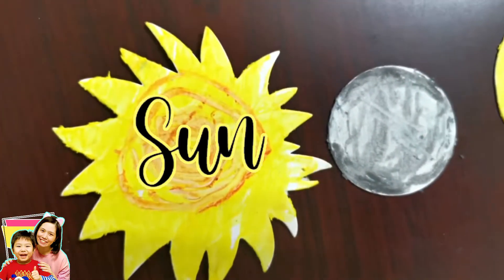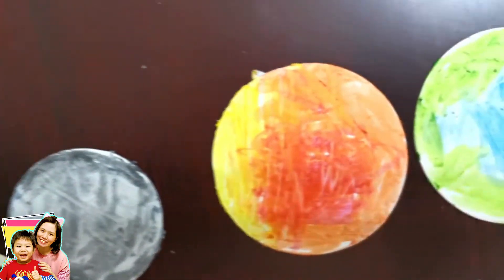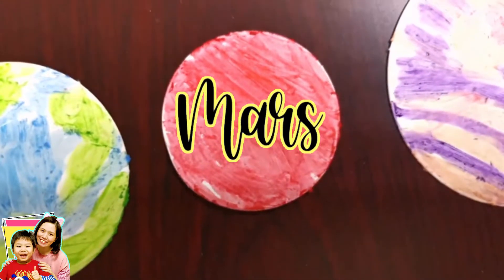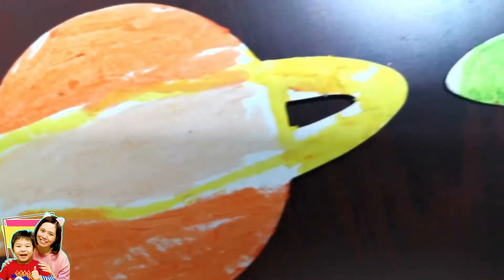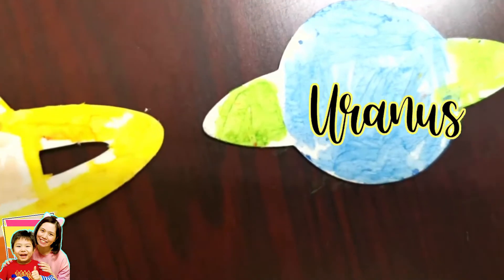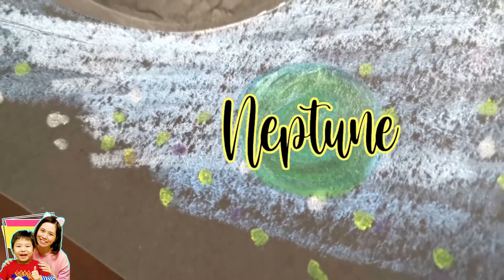So this is the Sun that Christof made, Mercury, Venus, Earth, Mars, Jupiter, Saturn, and Uranus. Now for Neptune, we draw Neptune here.